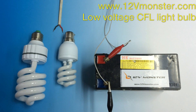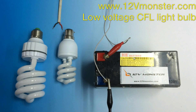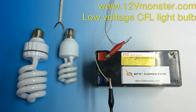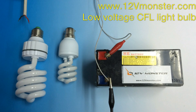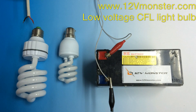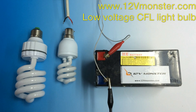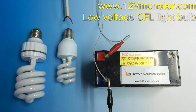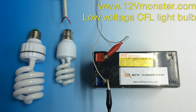Hey everyone, in this video today we're going to show you the 12V Monster Low Voltage Compact Fluorescent Light Bulbs. Here are our two most popular fittings. The first one is a standard North American E26-E27 Edison Screw Fitting Light Bulb. The second one is an Australian and European B22 Bayonet BC Fitting Light Bulb.